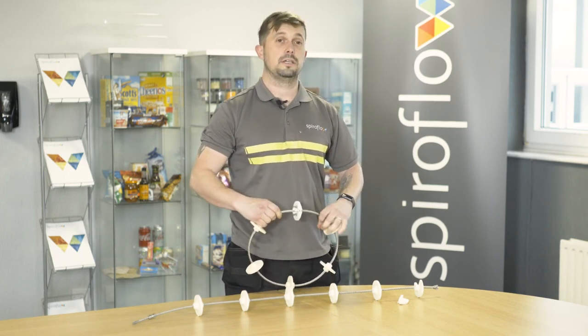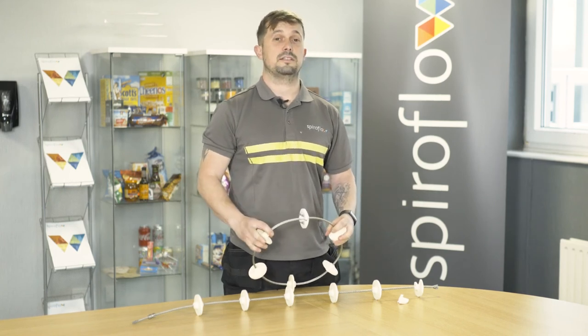Job's complete. If you have any difficulties or trouble, please contact the Spiroflow Service Department.